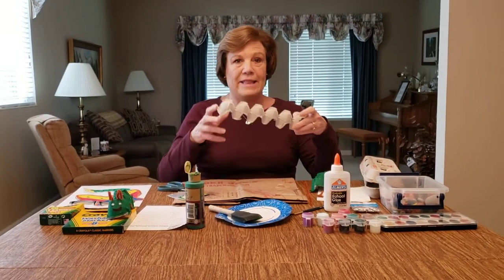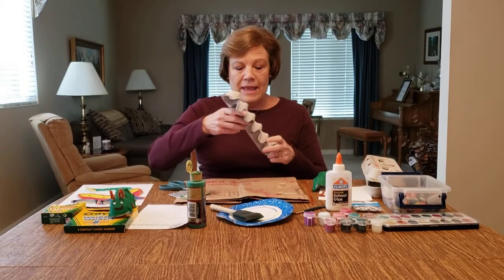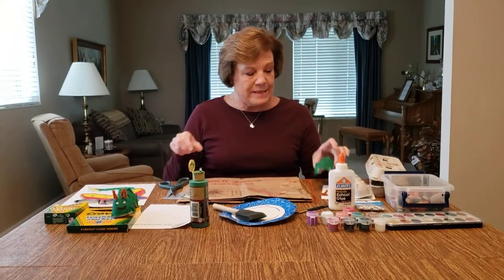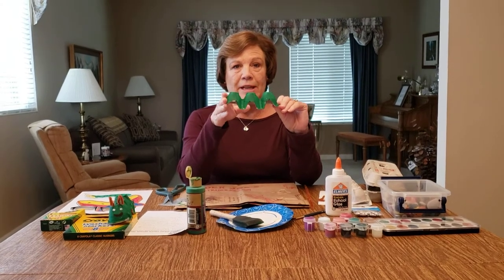That will turn out like this. You can either have a big long caterpillar or a short one. I cut it in half and ended up with a caterpillar out of the egg carton like this.